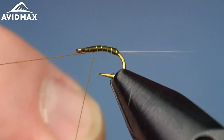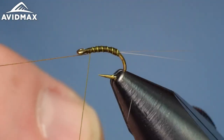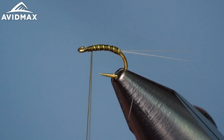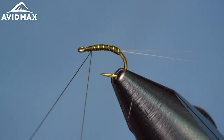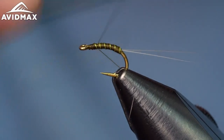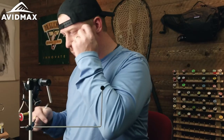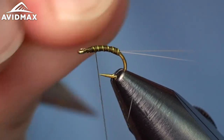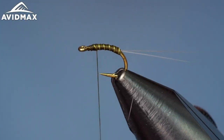Six or seven wraps, right to where that thread is waiting for us. It's a nice little emerging pattern out of the Umpqua Feather Merchants catalog, created by Chris Passage — just a simple, effective emerging pattern.